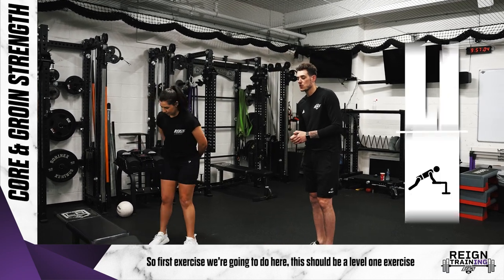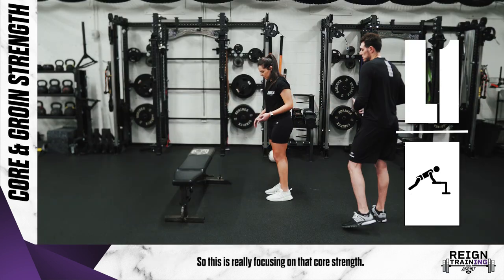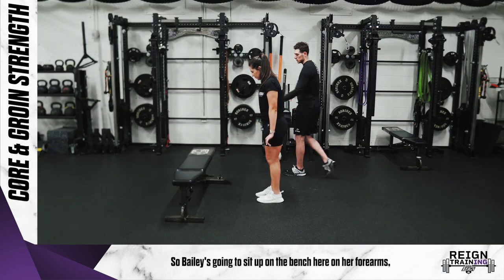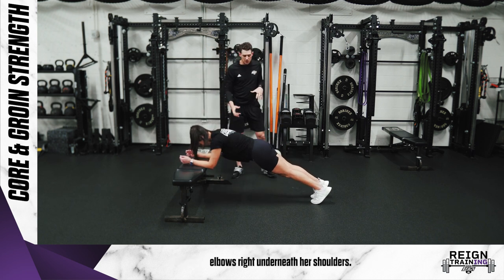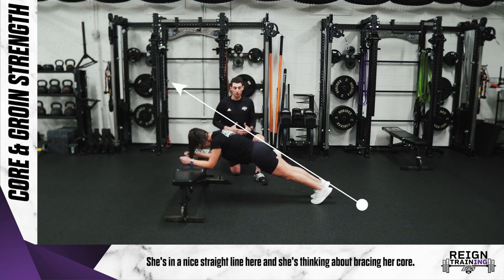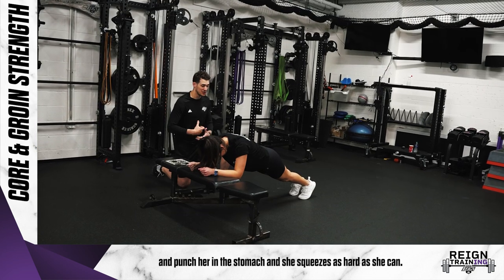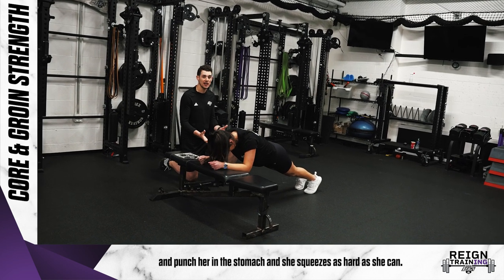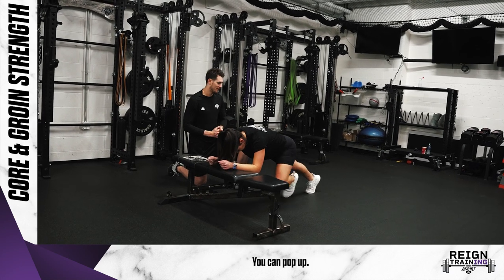The first exercise we're going to do here — this would be a level one exercise — is just an inclined front plank. This is really focusing on that core strength. Bailey's going to set up on the bench here on her forearms, elbows right underneath her shoulders, in a nice straight line. She's thinking about bracing her core — pretend that someone's about to come up and punch her in the stomach — and she squeezes as hard as she can and holds. You just want to work your way up to being able to handle 20 to 30 seconds of this.